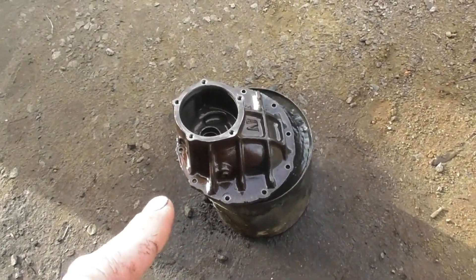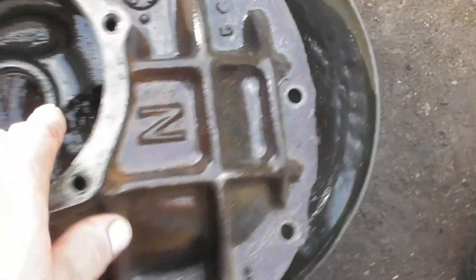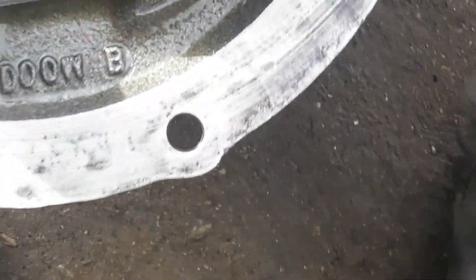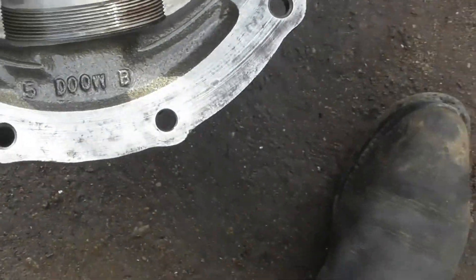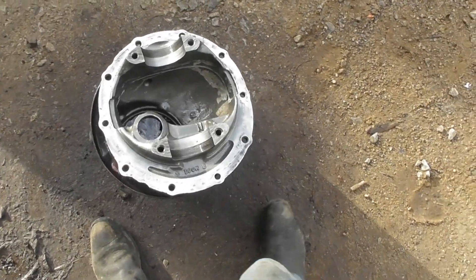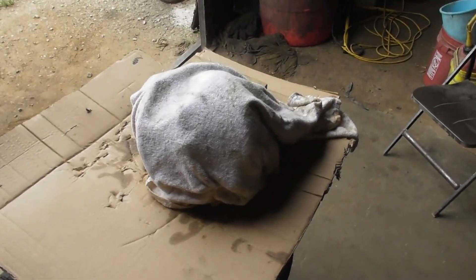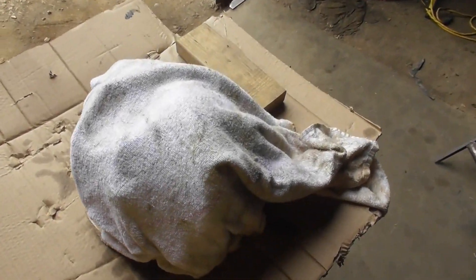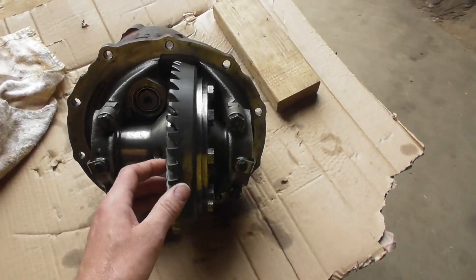That's the next part of the process. Also — didn't check before — it's a doobie case. That 'doobie' might mean something else to some other people, but I always think of the Doobie Brothers. Got a little surprise under this rag — voila, the center section is done.